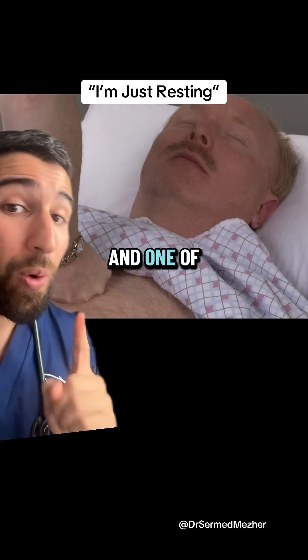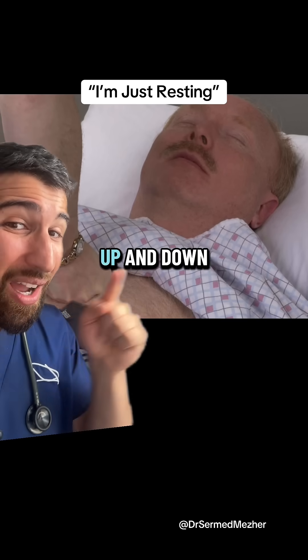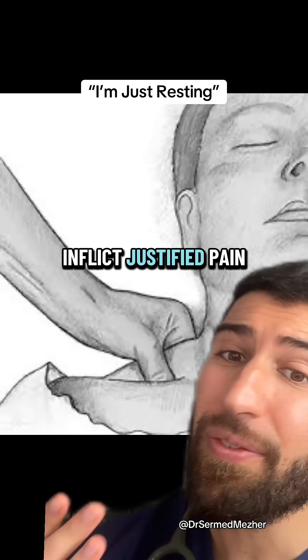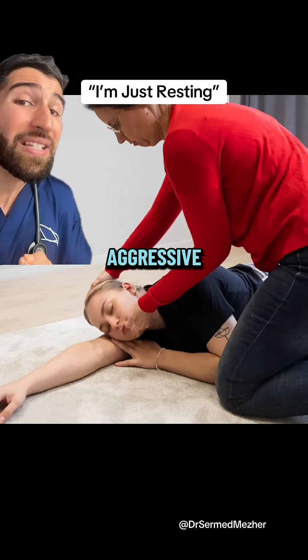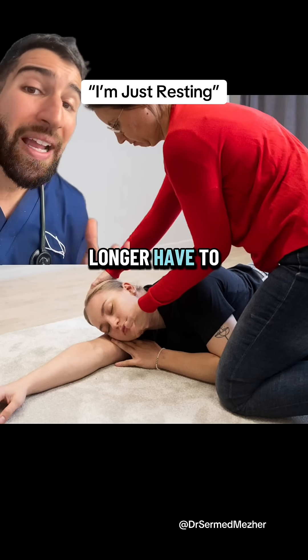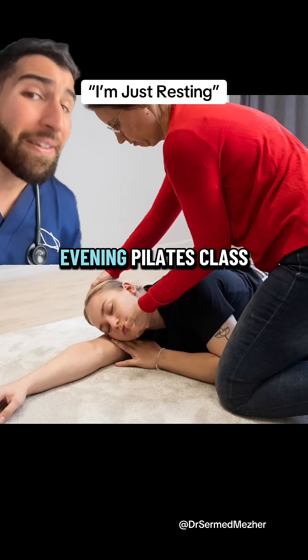One of the ways you can do that is a sternal rub, where you essentially make a fist and rub it up and down the person's breastbone. Other ways to inflict justified pain include squeezing the trapezius or the incredibly sensitive bone above someone's eye. Now if you're sufficiently aggressive, hopefully the person wakes up and is responsive, meaning you no longer have to do CPR and can save all that energy for your evening pilates class.